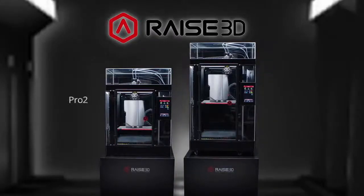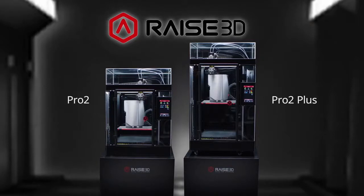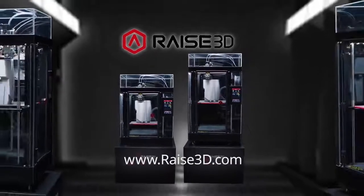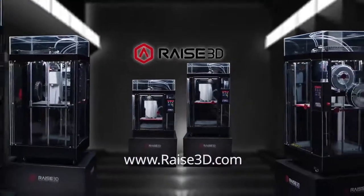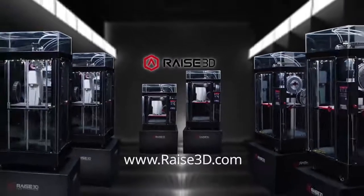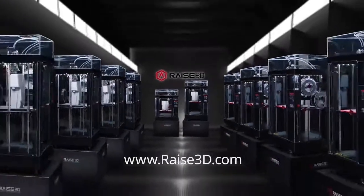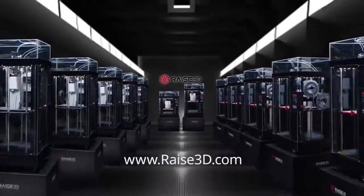This is the new Pro2 Series from RAISE3D, forever changing the face of design, engineering, and manufacturing. Visit www.raise3d.com to discover all the ways the new Pro2 Series can inspire your ingenuity, expand your creativity, and help you build the extraordinary.